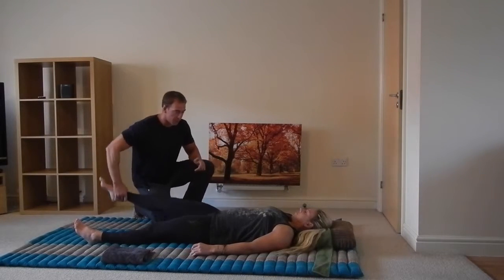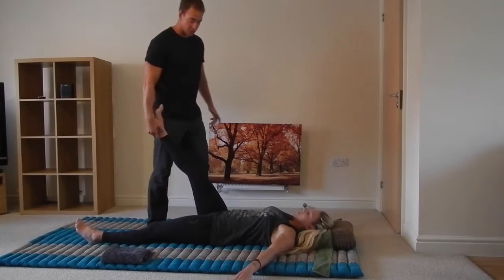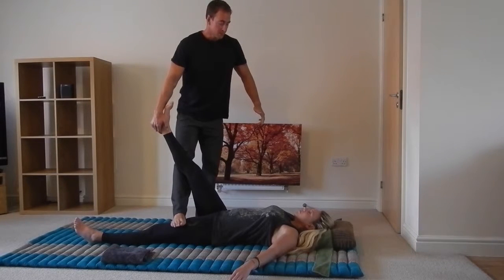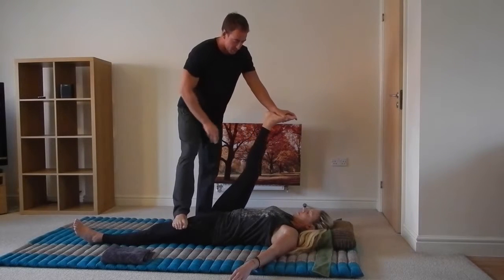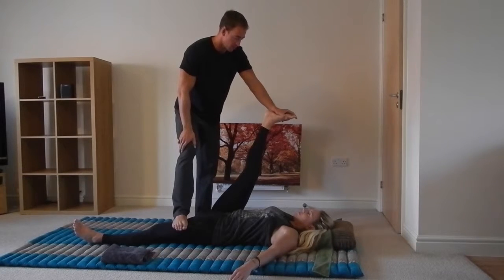So we're going to move with the breath for each of these. The first one is a hamstring stretch. Okay, deep inhalation — and exhale. Tell me how you feel the stretch in the hamstring. She's quite flexible, so I'm going to hold it here. I'm going to go through these a little bit quicker than I would usually — holding for maybe 30 or 40 seconds.